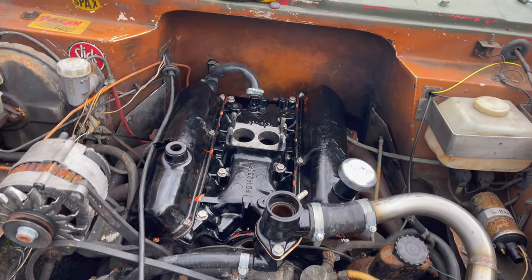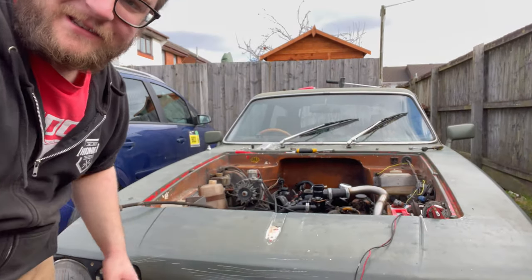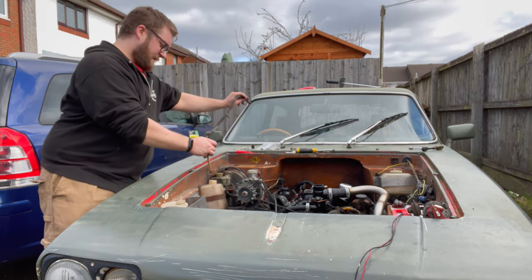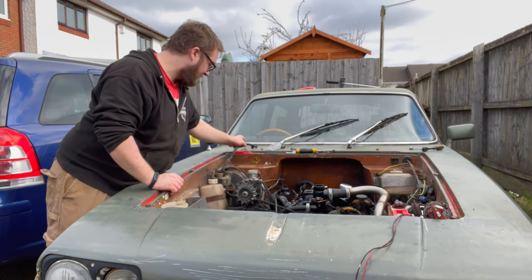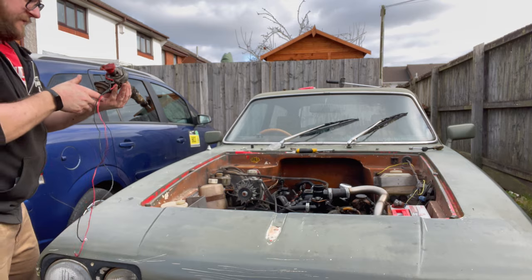Actually I lied — the carburettor is not going to be the next step. I want that to be the last thing we do because that's going to look really handsome. But we also have this pipe, which is the overflow from the thermostat housing — we'll put that in there. It's been overheated so many times that the thread is pretty much gone. That pipe just goes on there.